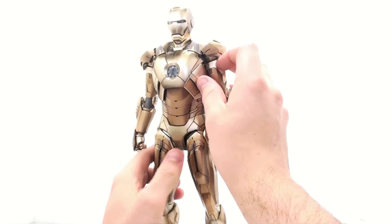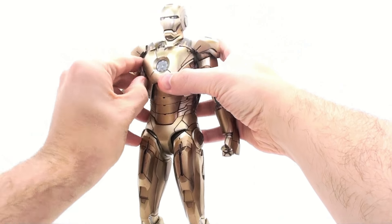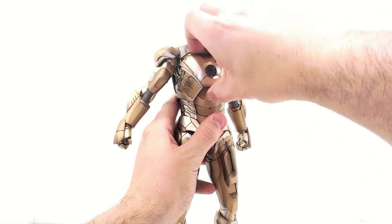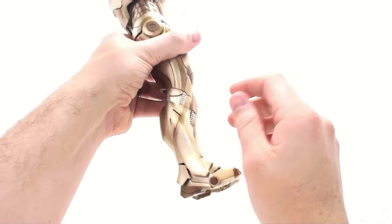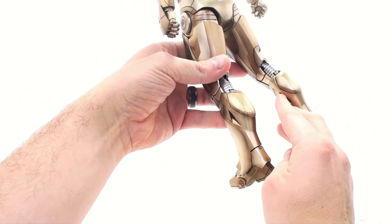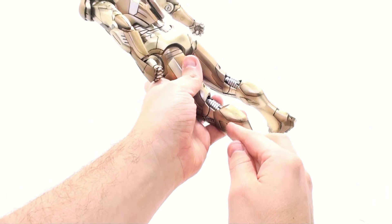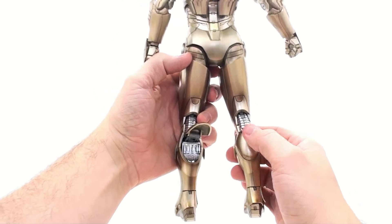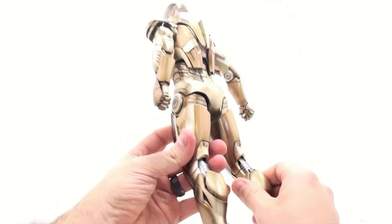This guy still features all those extra bits — for example, these bits right here can detach fairly easily, which we did see in the Avengers movie. The chest piece can pop out fairly easily, revealing the inner workings. Coming down here to the bottom, these little flaps are still there — you've got that on both sides and on the inside as well. Everything on here is the exact same — these little bits still lift up, with absolutely gorgeous detail in there, and they close back up nicely so you don't have to have those bits dangling out if you don't want to.